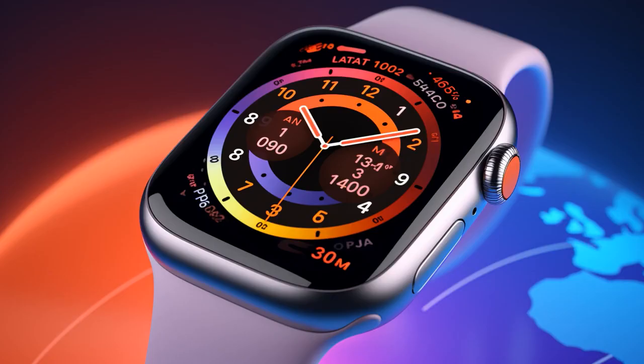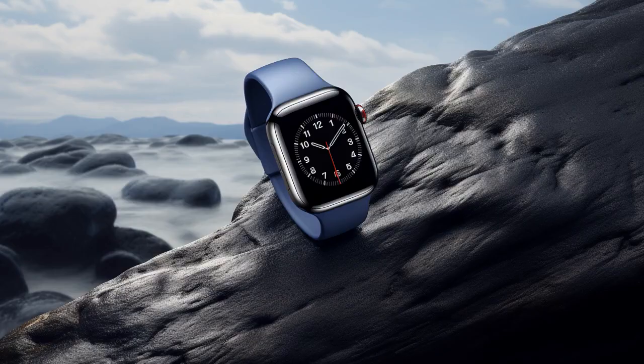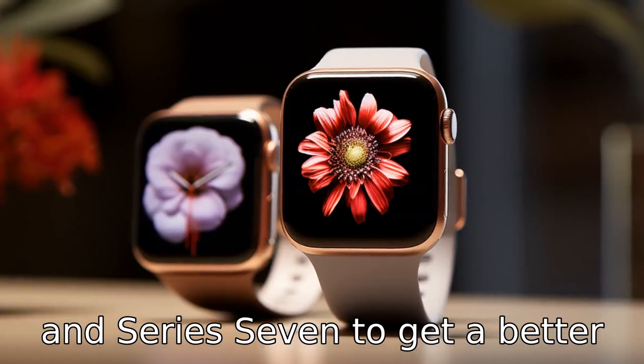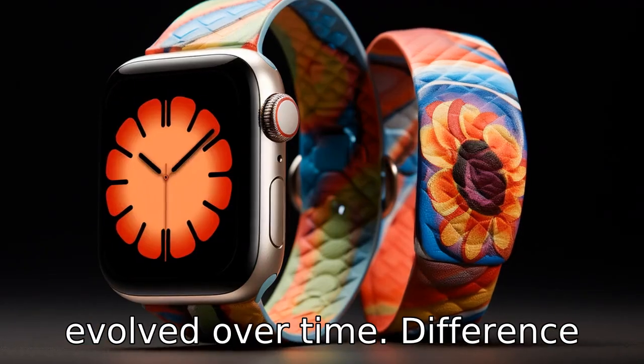And now, let us look at 11 critical differences between the two. Let's compare the differences between Apple Watch Series 4 and Series 7 to get a better understanding of how they've evolved over time.